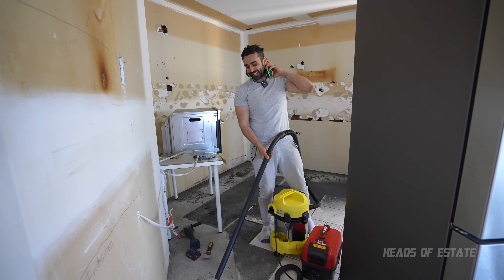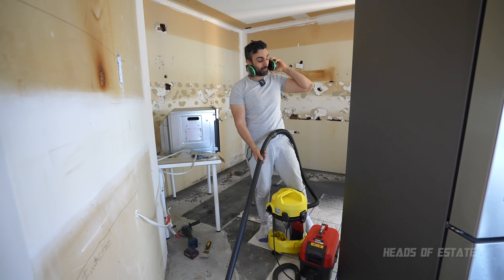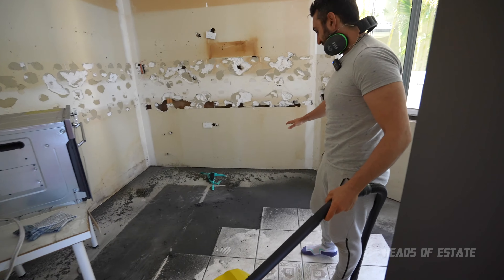The big one is a lot faster — you just put it in there and it sucks it all up. What I want to do now is tackle the mess behind me that I've been making today — it's just dusty. Just look at this mess.